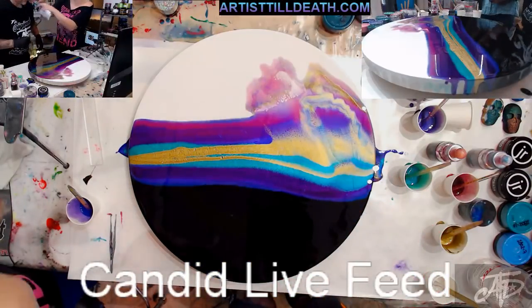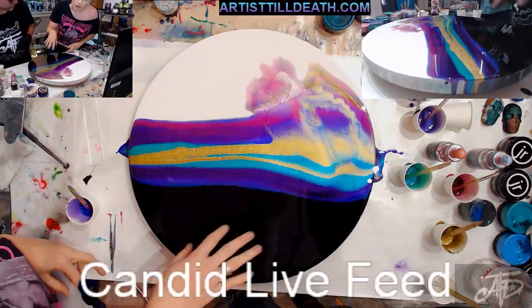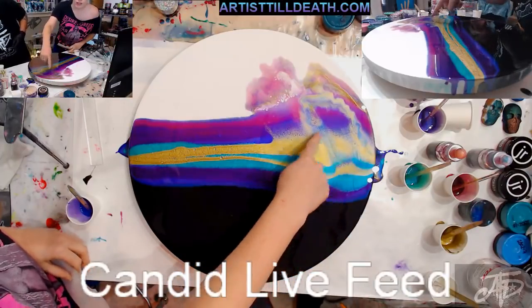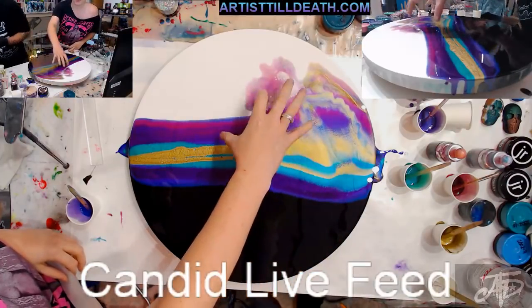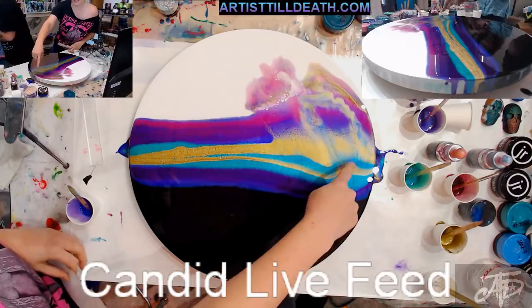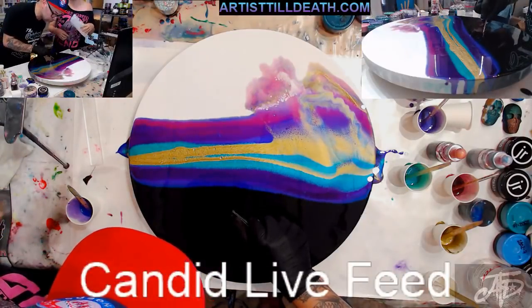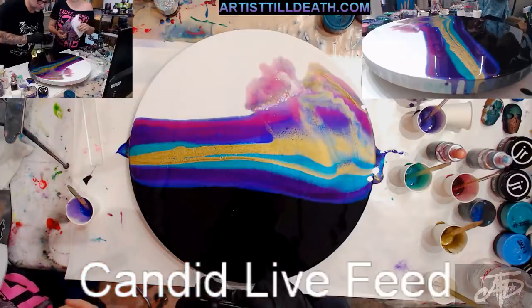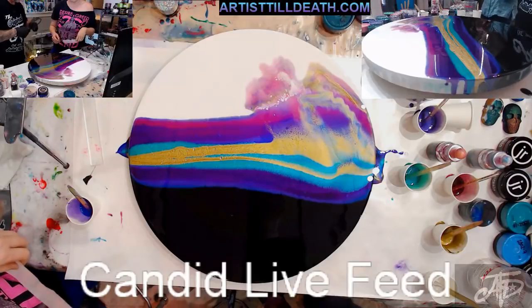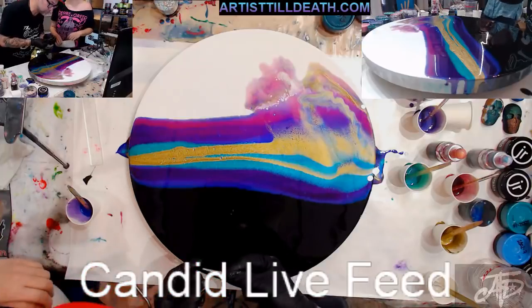You can see how the cells started to develop almost immediately — you've got the same cells we get with silicone. This area doesn't have any of the base tint, so the cells aren't going to be as big. These will continue to grow as the resin settles. This is standard cell size for something that doesn't have the additive from the base tint — so you can get cells without an additive and without the base tint.